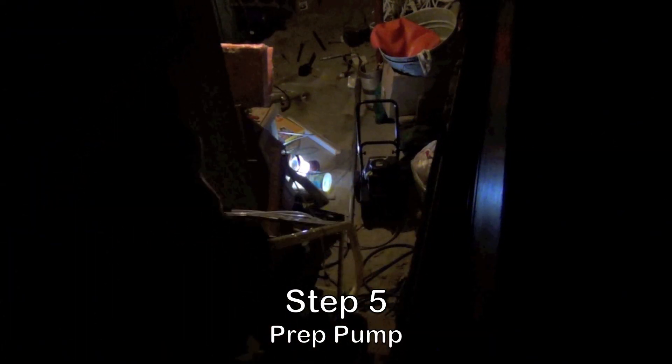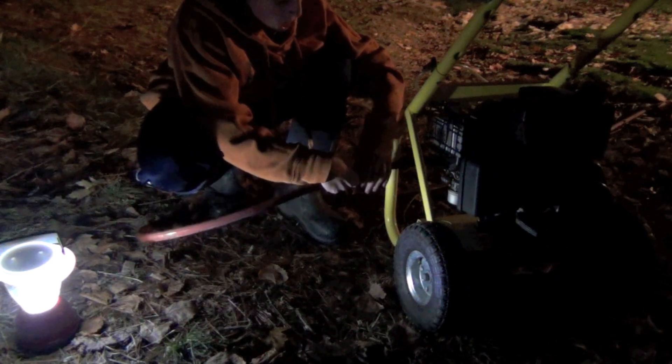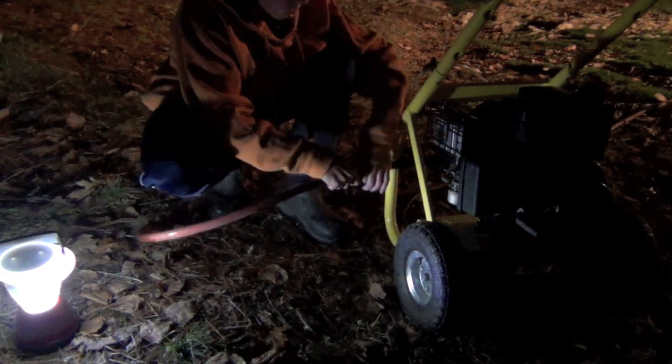Step 5 is to get the pump ready to pump the water at high pressure. Some people may use electric pumps, but mine is gas, as you can see.